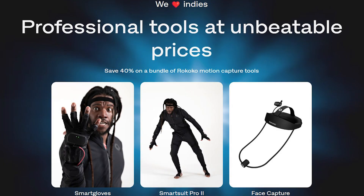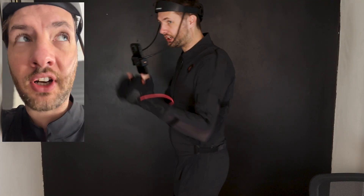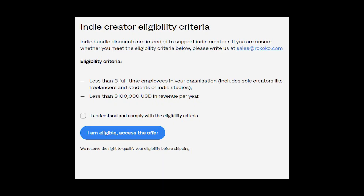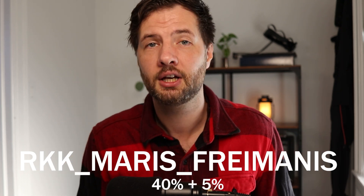I just want to mention that this video is sponsored by Rococo. Rococo was generous to send me their indie bundle, which comes with the Smart Pro 2, smart gloves, and the helmet of your choice — either the one that works with your iPhone or their new helmet that works with Android devices. Their indie bundle is amazing because it comes with a 40% saving off the original price. You can check their website to see if you qualify and use my discount code RKKMARSFREEMANIS for an extra 5% on top of that 40% saving.